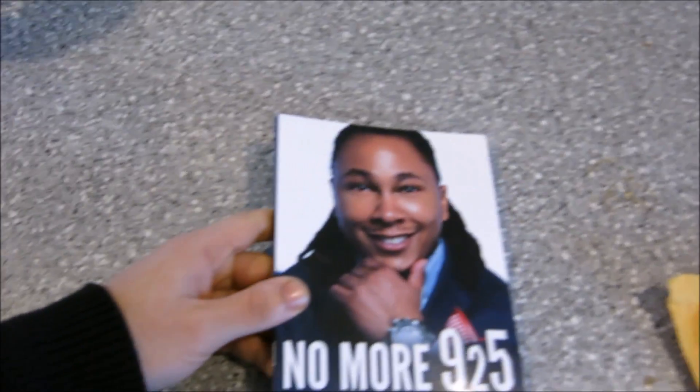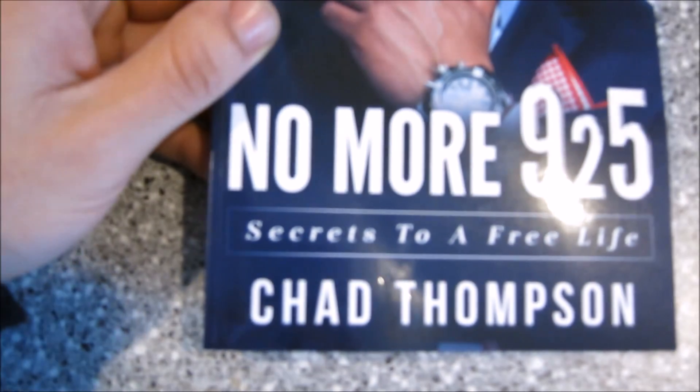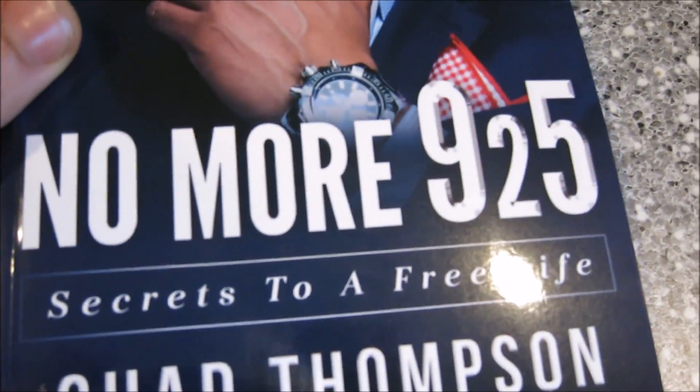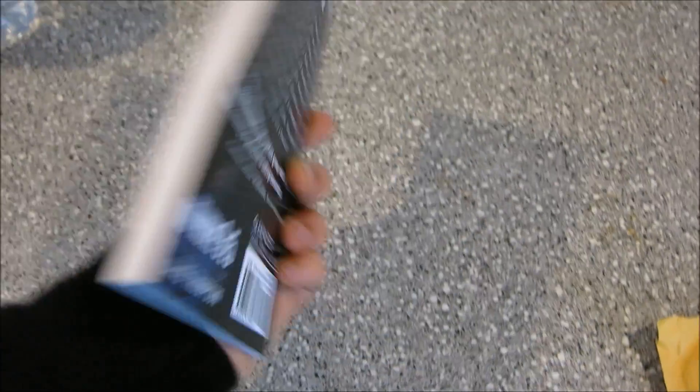I kind of already dove in, but it's alright. We're just going to go for like a little cover review. So this is the cover — No More 9 to 5 by Chad Thompson. It's a full print book cover design: front, spine, and back.